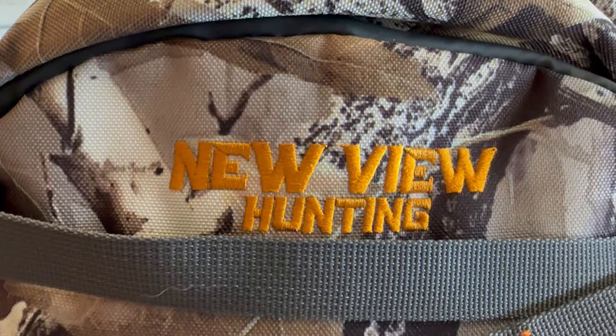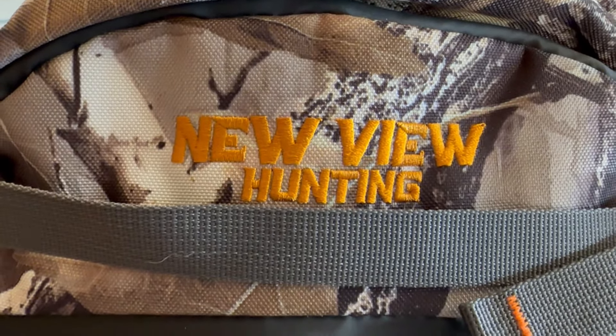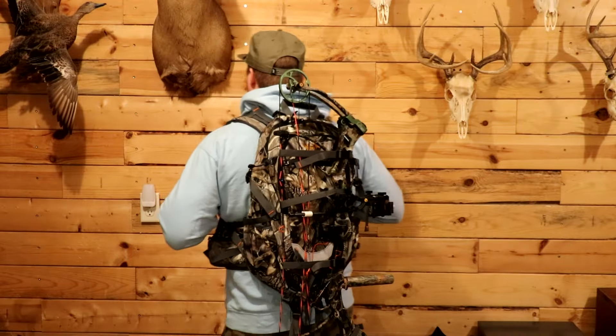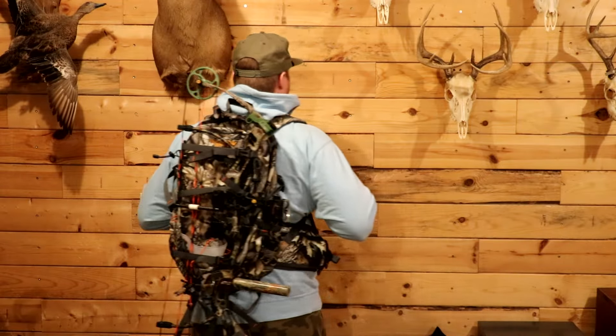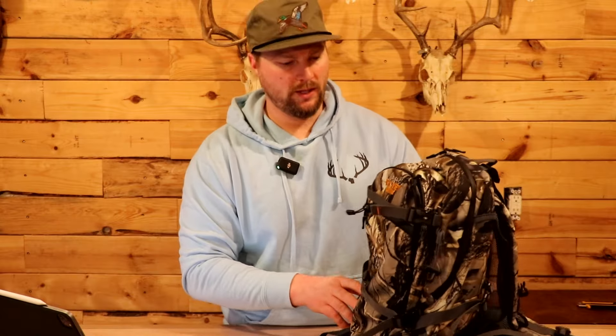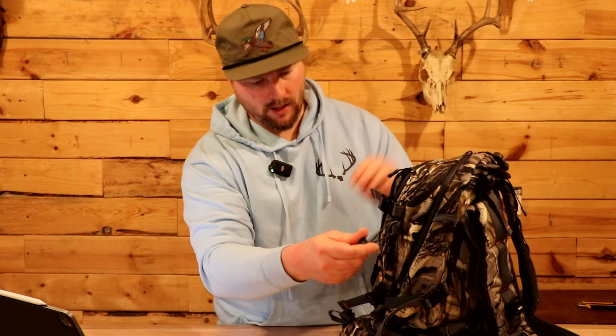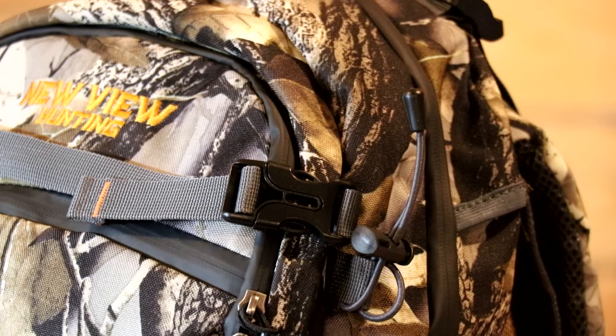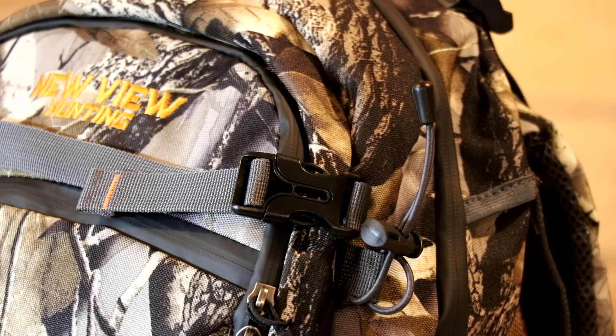Let's dive into some of the things this backpack has to offer. The backpack is made of water-resistant nylon, which makes it really durable and helps the backpack itself last longer. A nice thing about this backpack is you're able to strap in your bow or your gun, so your hands can be free — makes for easier travel out in the field. It's also got these cool elastic cords, which could help with storage and strapping things down.